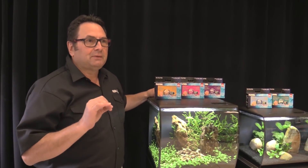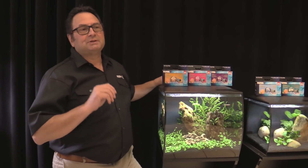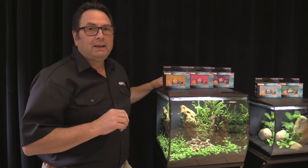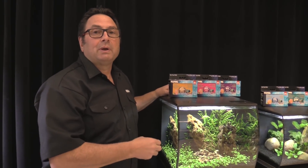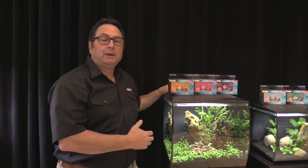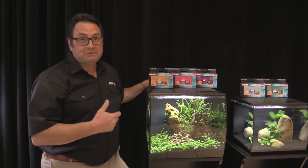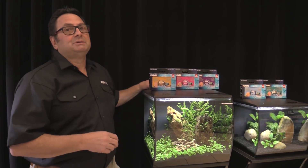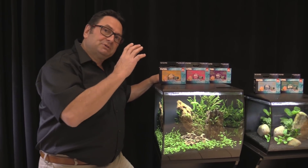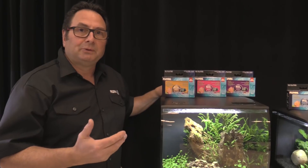When it comes to water testing, it's probably the thing that most people should do and don't. It's really important because there is no other way to understand what's going on in your tank and aquarium with your water before you see actual symptoms take place — and by symptoms I mean fish loss, algae, and all kinds of other issues. Getting into the habit of using a water test kit is super important. Do it on a regular basis — an ounce of prevention is worth a pound of cure.